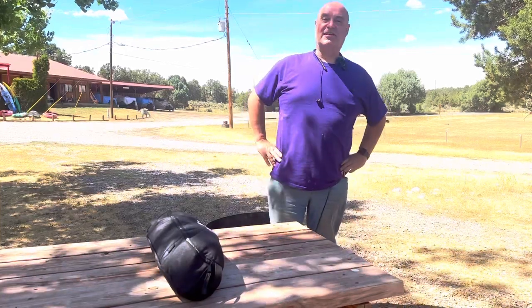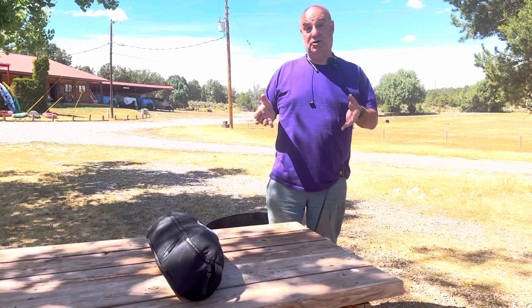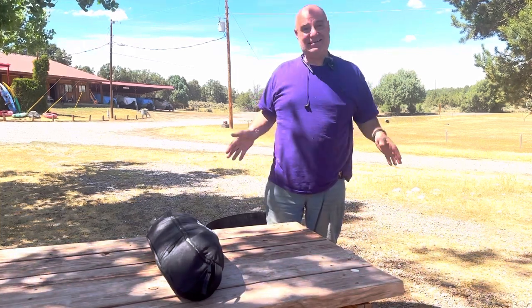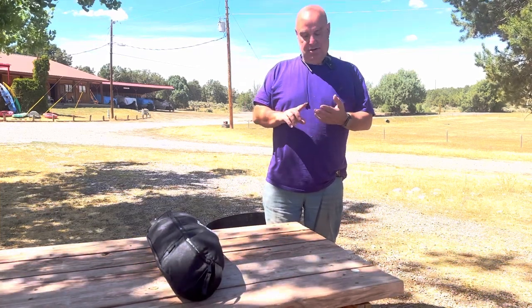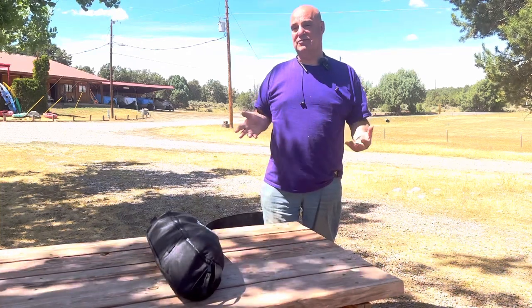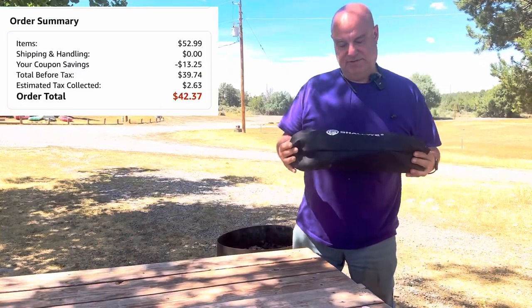Hey everybody, this is Rob from Travels with Dotty. I wanted to introduce you to a new product I found. This is not an endorsement — they didn't contact me, they didn't send it to me. I did my own research and I bought this chair because I wanted something that was light, compact, could support my weight, which is well over 200 pounds, and was comfortable. This is what I came up with.